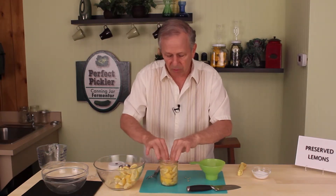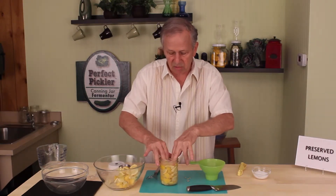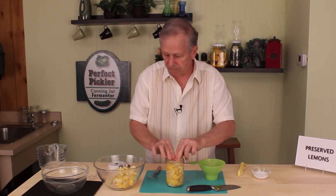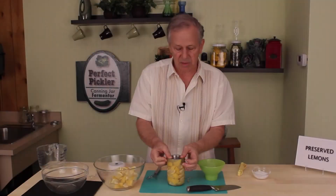What we do with the Perfect Pickler is we will get enough product — in this case the lemons — until it's about a half inch from the jar lip. We'll put our brine overflow cup in.